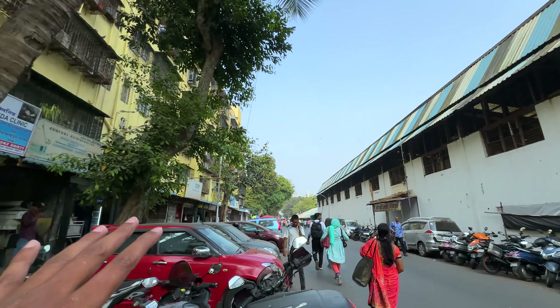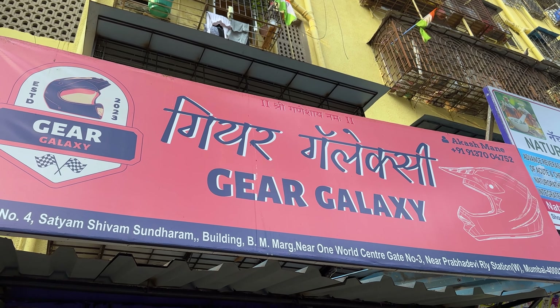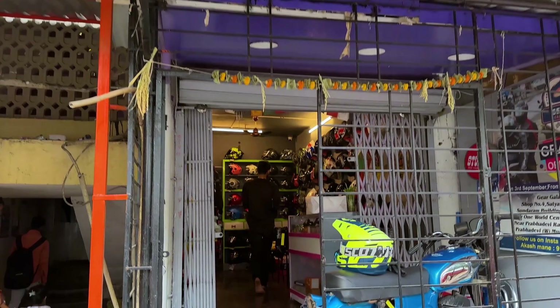Hey guys, welcome back to the International Ride. Today I am here in Prabhadevi where my friend's shop is — he's very famous and gives us good offers on his products. So I am here at Gear Galaxy, their shop, and we're going inside.